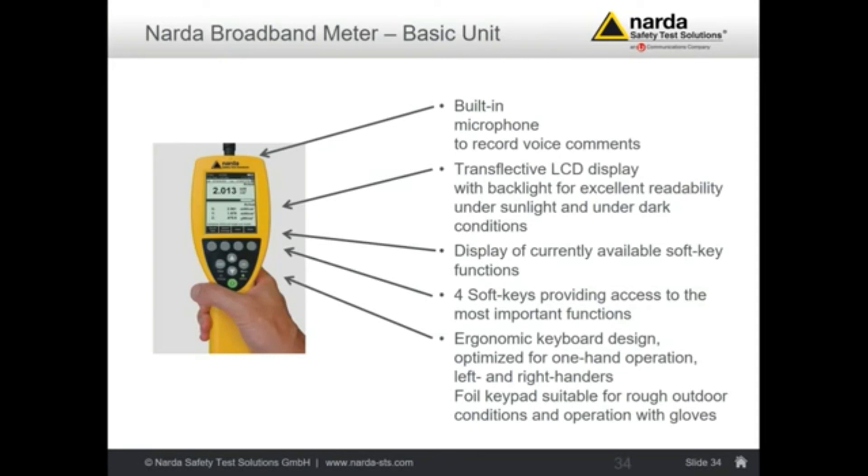The display is a transreflective LCD display — it may seem old-fashioned, but this meter is designed for outdoor operation, and the brighter the sunlight, the better the visibility of the display, which is ultimately what counts. Soft key functions are available, and you can also operate the keyboard with one hand, so the second hand can be used for your own safety — remember, you are often working on antenna sites at very high levels.